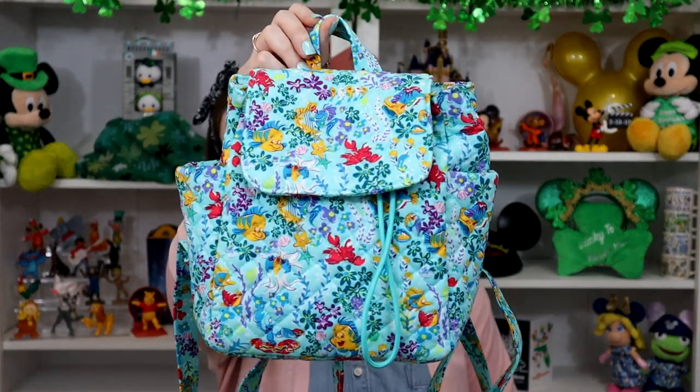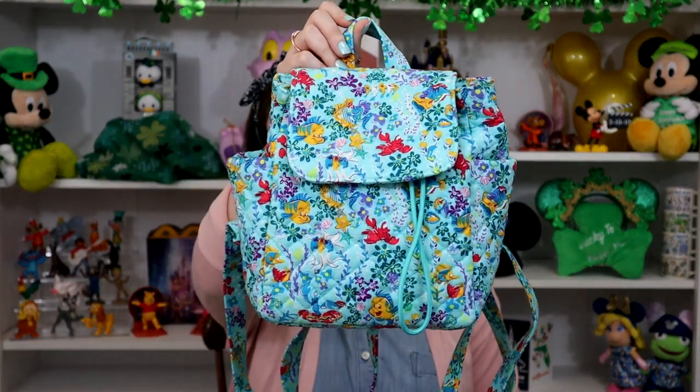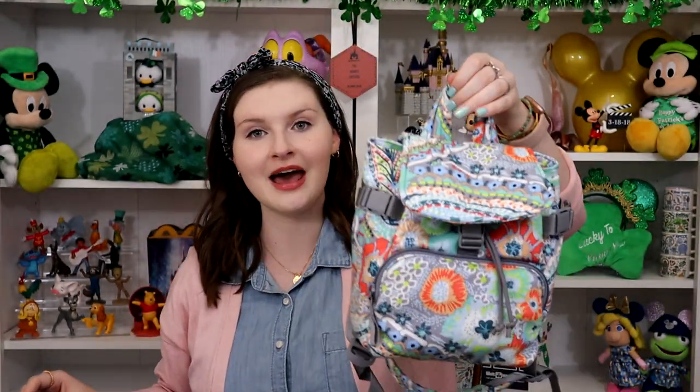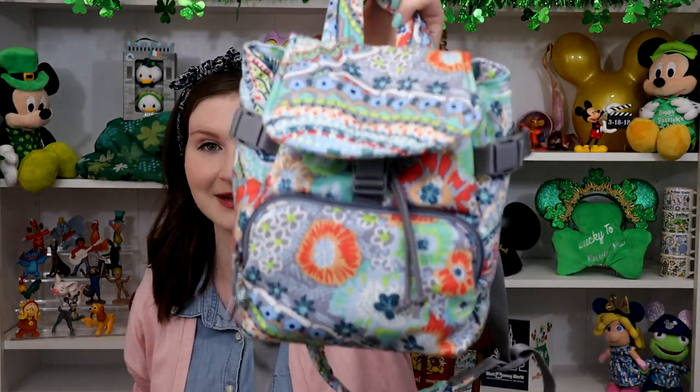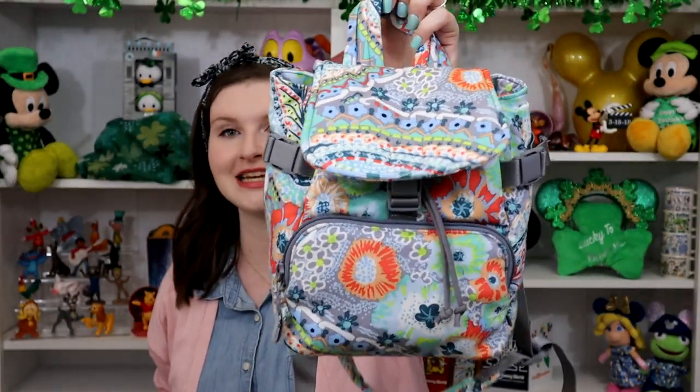So these are the two bags we are going to be talking about today. We have the mini backpack — this is in the brand new Vera Bradley collaboration with Disney. This one is the mini backpack in Ariel Floral Ditsy, and then this bag is a classic Vera Bradley style, also fairly new to the company. This one is the utility mini backpack, and this one is in Citrus Paisley.